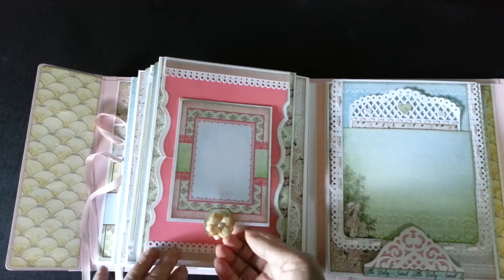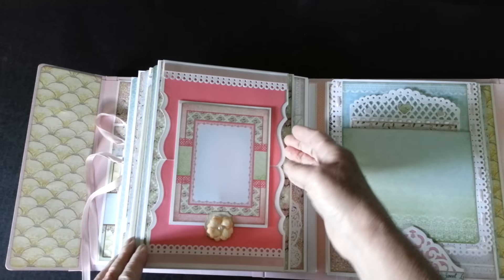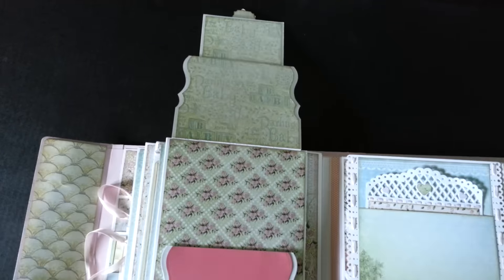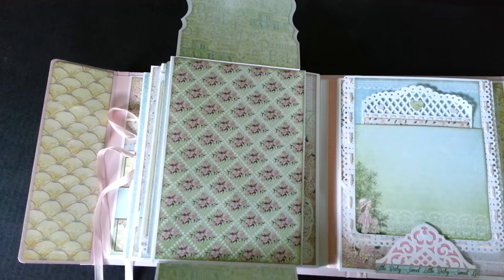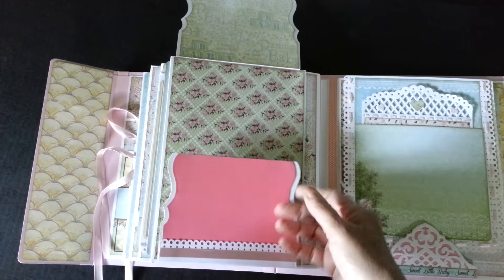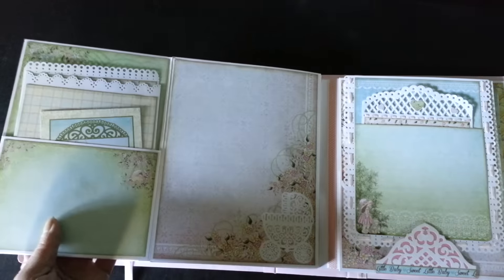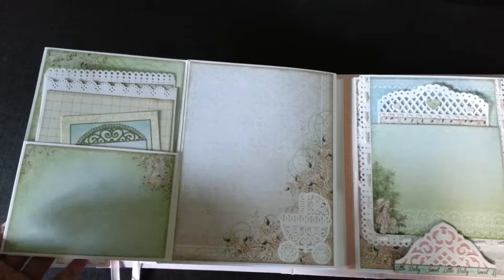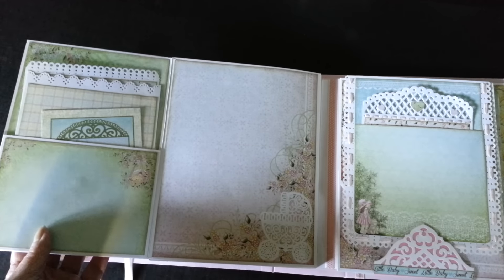This one flips up here and is also on a magnet. It flips up here. And this goes down — it folds out. Another pocket, more tags, and a nice area for a large photo there.